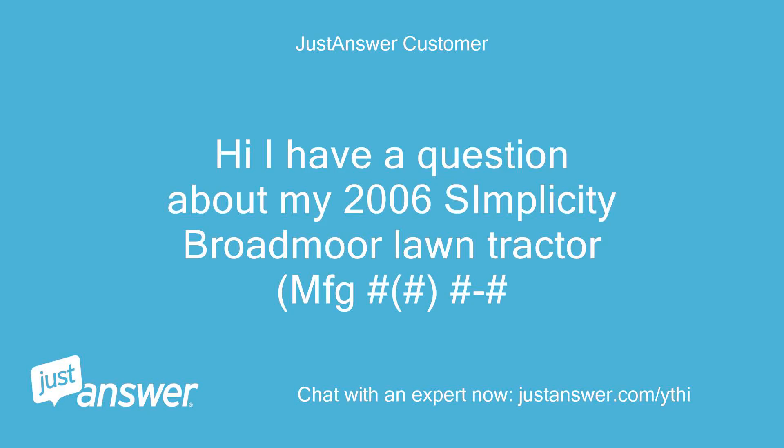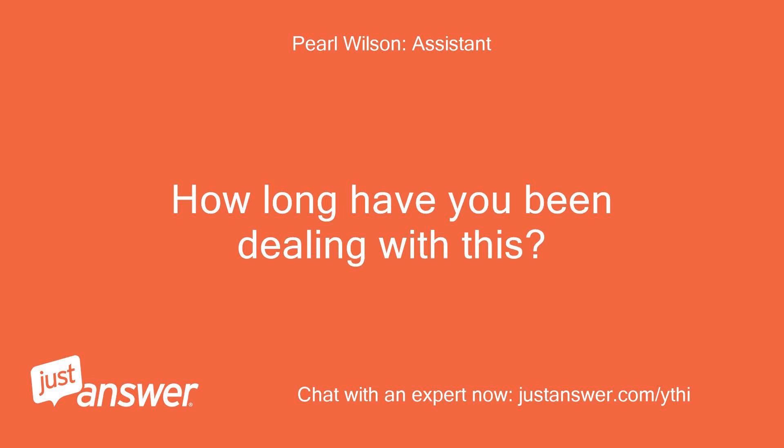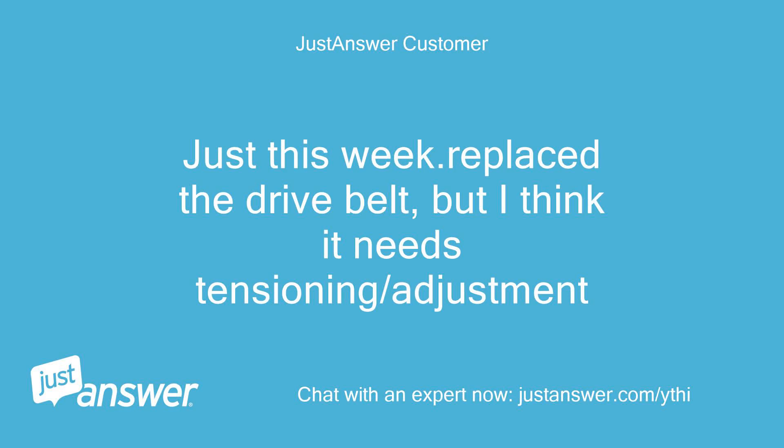Hi, I have a question about my 2006 Simplicity Broadmoor Lawn Tractor. Just this week I replaced the drive belt, but I think it needs tensioning or adjustment.